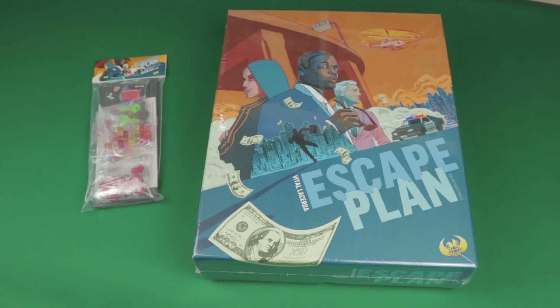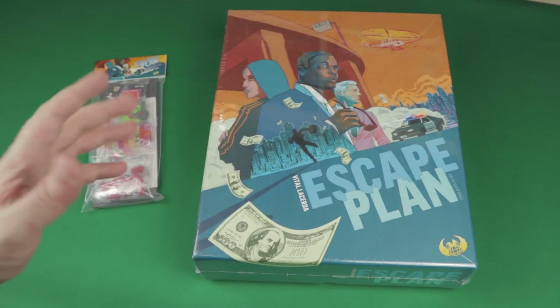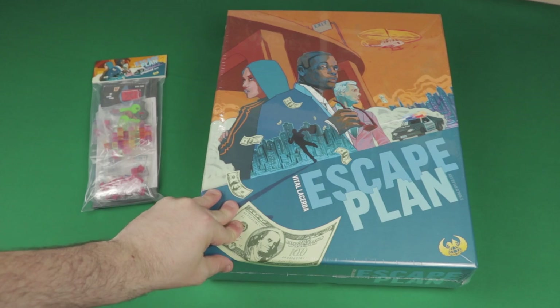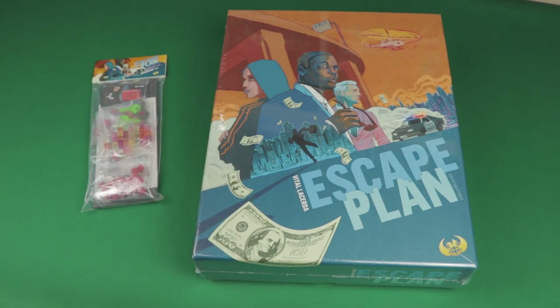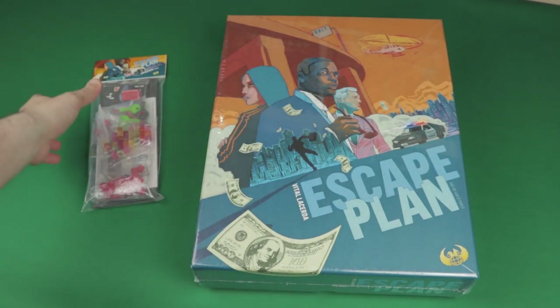Hey everyone, welcome back to SoluteQuest! This is Ed and welcome to another unboxing day. Today we're taking a look at what's inside Escape Plan by Vital Lacerda, published by Eagle Griffin Games. It was on Kickstarter last year and was recently delivered to backers, so I'm going to show you what I got in this Kickstarter.